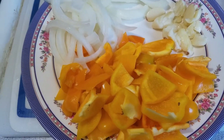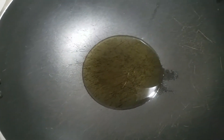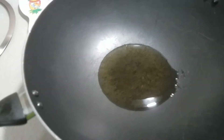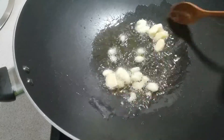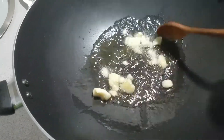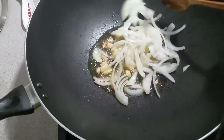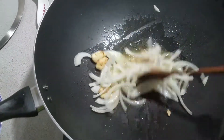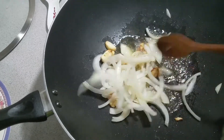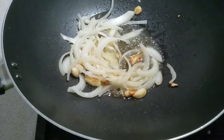I've already cleaned the chicken, so let's start cooking. Sauté the garlic until they become golden brown, then let's add the chicken.